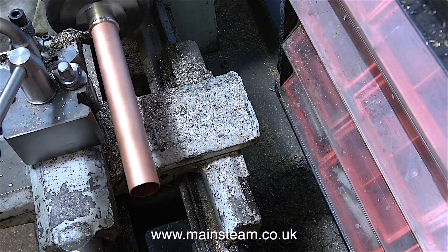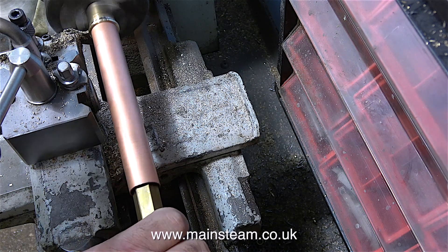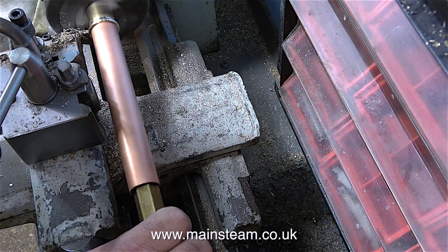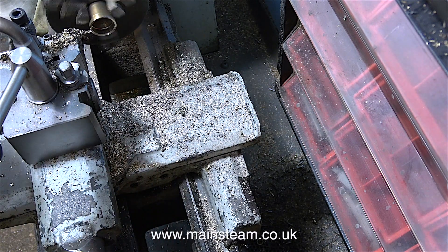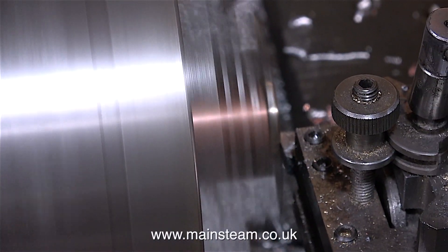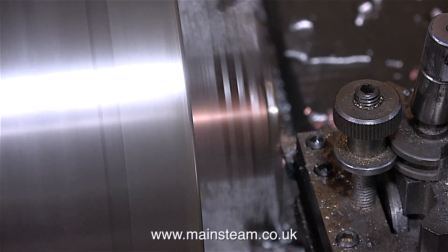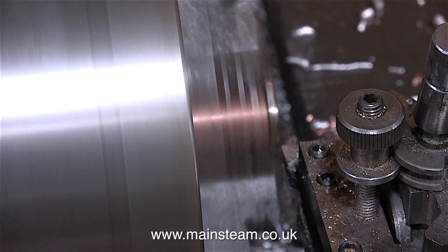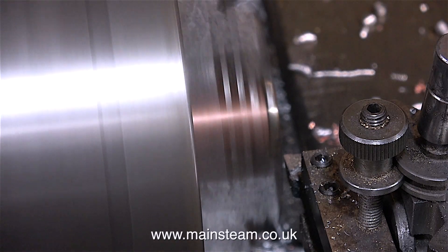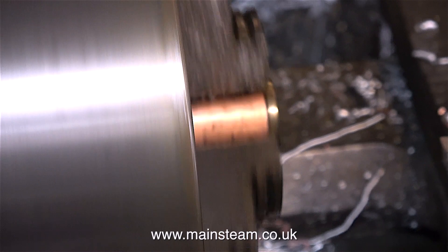Sometimes I've seen people hold the part with their hand because eventually it's going to stop spinning, but I never do that. Instead, I'm using a piece of brass hexagon in the end of the tube so that when it parts off I can just lift it out of the way. With the parted-off chimney clamped in the chuck of my Smart and Brown lathe, which is a good bit bigger than the Boxford, I'm facing off the part where the top edge of the copper meets the brass ring. I couldn't really do this on the Boxford because the hole in the spindle is too small.